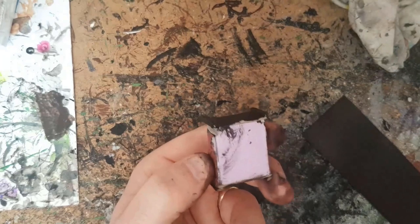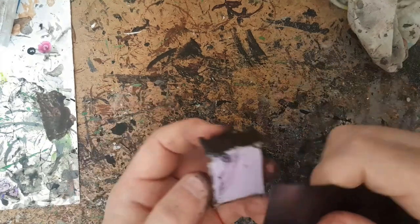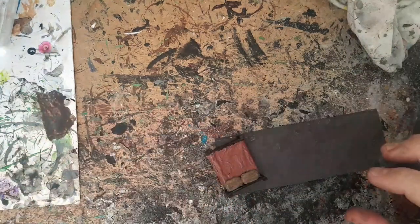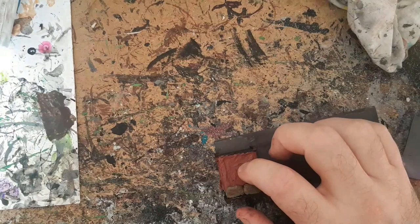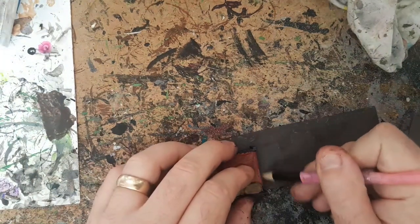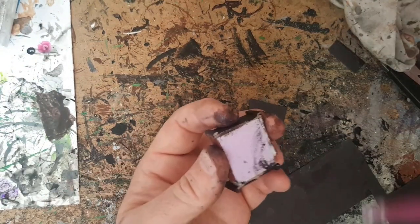With that, the beds are pretty much done. But I'm going to do a little extra step — I'm going to apply magnetic sheeting onto the back of them so they can be used in my magnetic dungeon system and are compatible with that. It will also give them a bit of weight and protect the underneath from getting dinged. I'm just going to draw around onto the magnetic sheet, cut that out, and glue it in place.